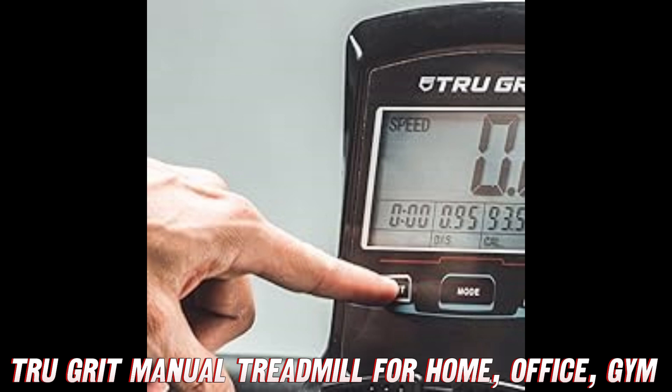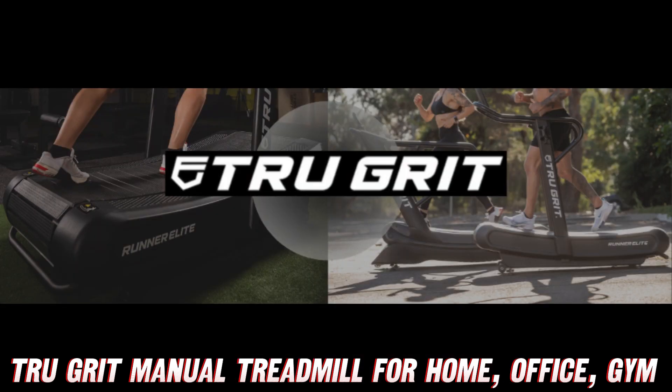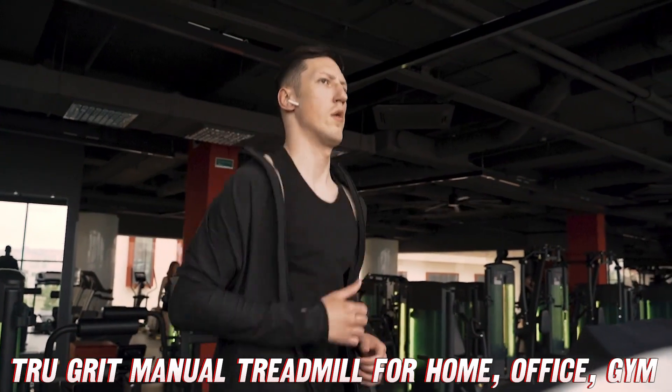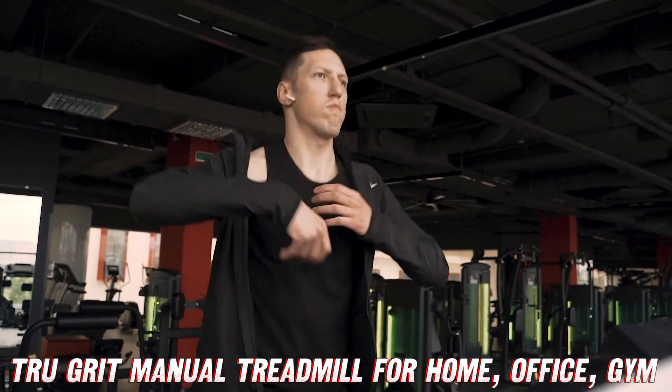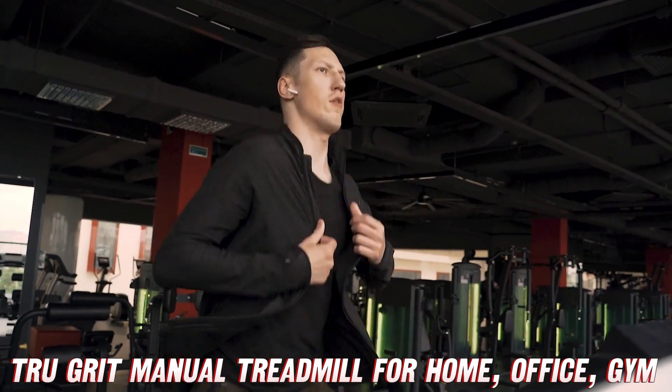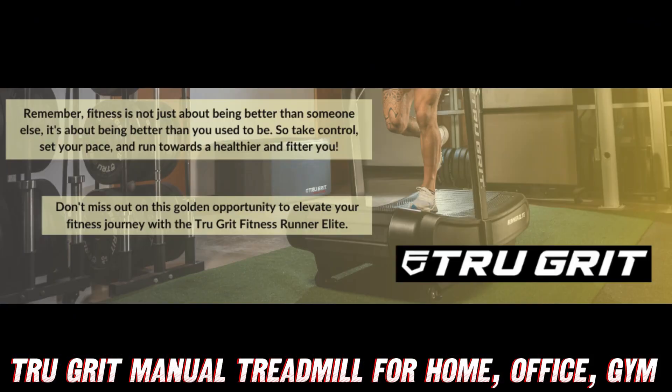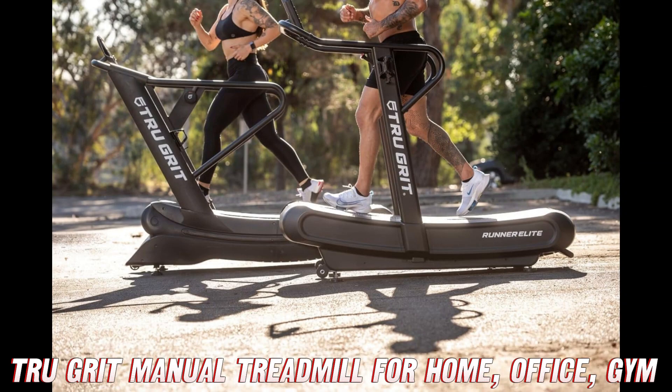First off, this baby is non-electric, which means no more tangled cords or outrageous electric bills. It's all about good old-fashioned manual power. But don't worry, you won't have to channel your inner caveman. This treadmill is designed with four levels of resistance, so you can customize your workout to fit your fitness goals — whether you're a seasoned runner or just starting out, the True Grit has got your back, and your legs, and your core.